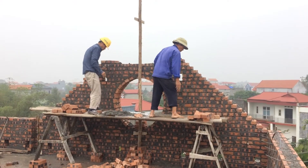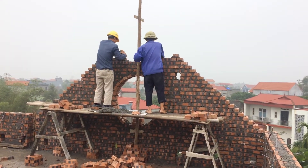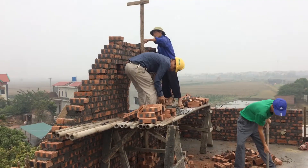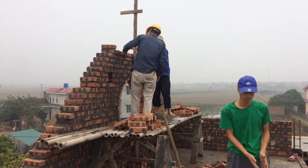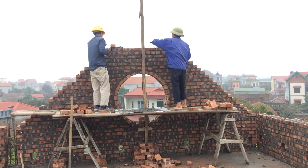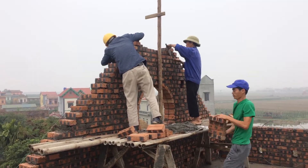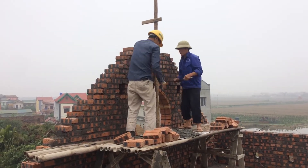Oh my God. There is no knife. I will not have the knife — I will use a knife. There is no knife that I can use — I'll show you.